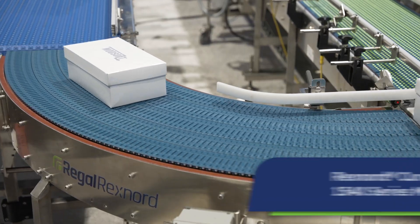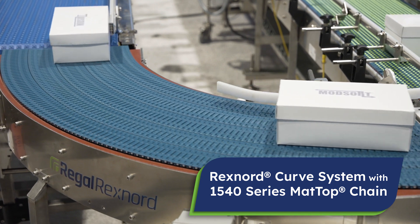My name is Geert-Jan Ronde and I'm happy to tell you a little bit about our Rexnord curve system using our 1540 modular chain.